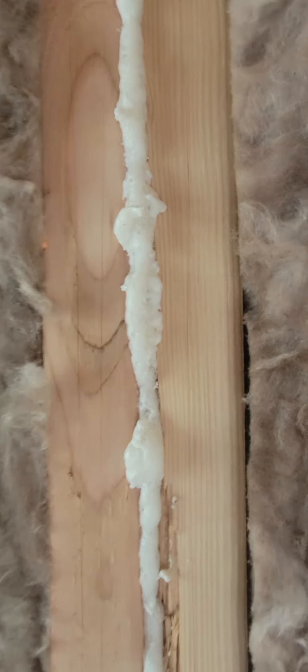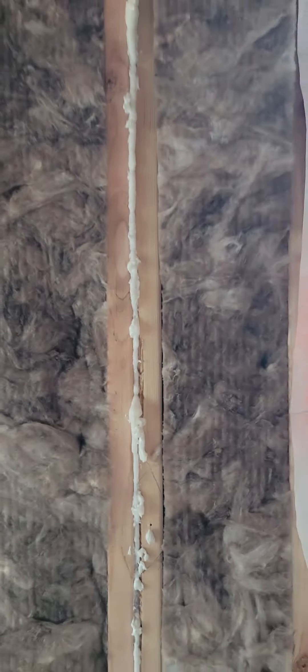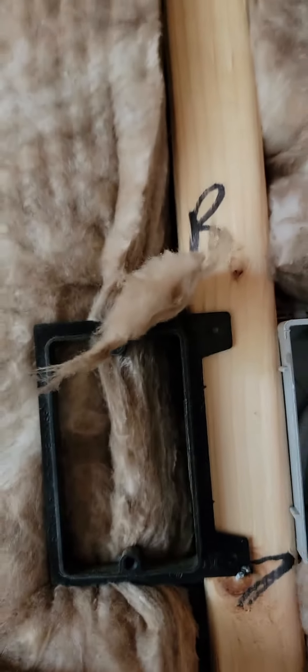They put foam insulation in between the boards. Here's something I never thought of — that's where you hang your TV, and this tube is where all the wires go.